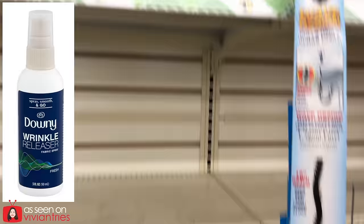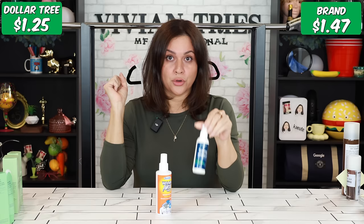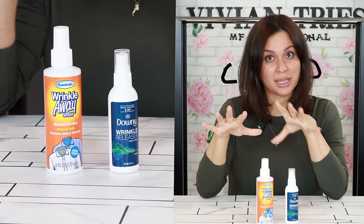The Dollar Tree one is double the size of the Dawn one. The Dawn cost me $1.47 for three fluid ounces. The Dollar Tree one is giving me six fluid ounces for a dollar and a quarter, so based on the ounces, I'm saving almost double the price.